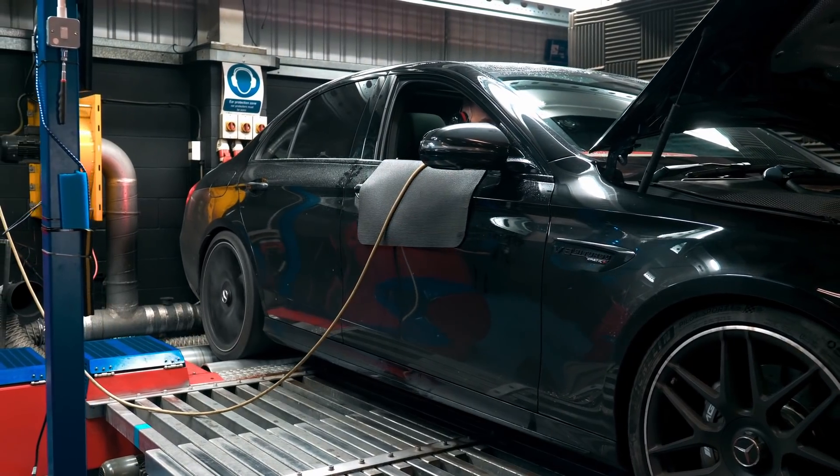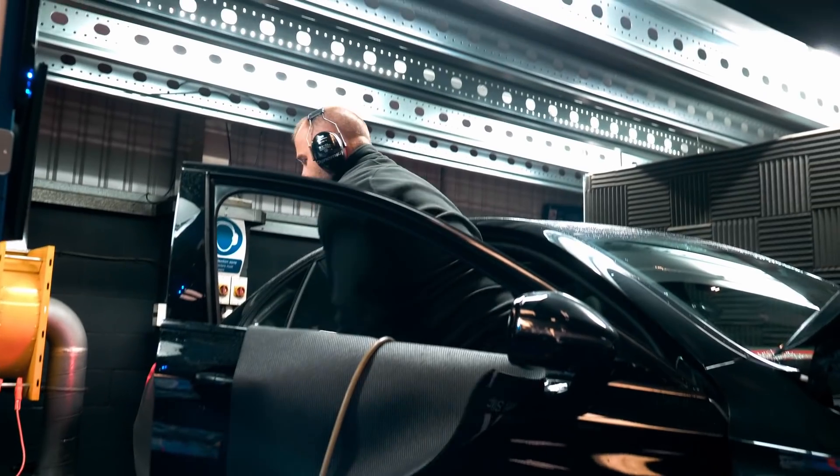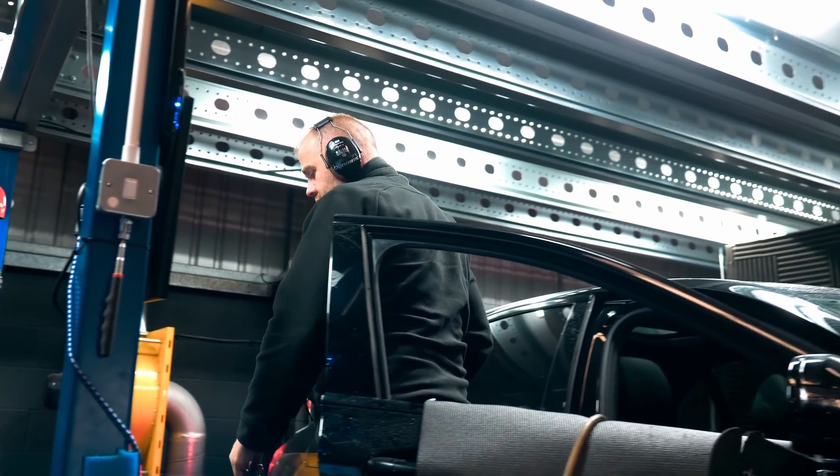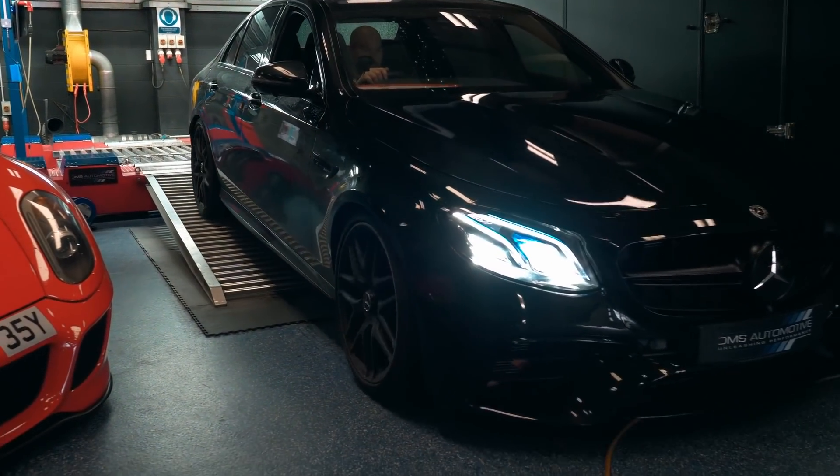Very happy with the final result — 720 horsepower and 1,050 newton metres, a massive power increase. Bear in mind that the customer had already fitted some high-flow downpipes to this E63S before it came here, so a bit more than a factory hardware spec car would make, but still a massive increase.